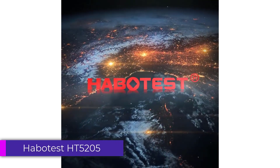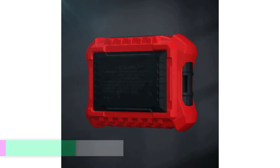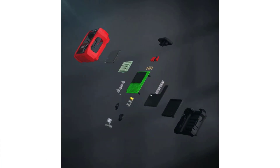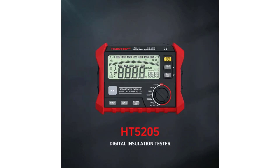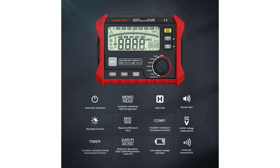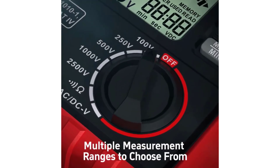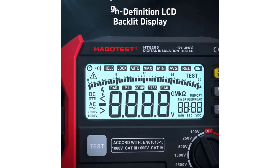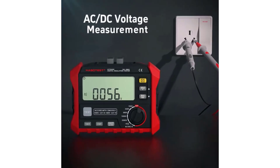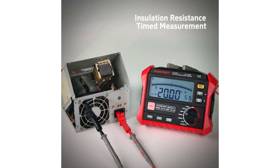Number 3: Habitus HT5205 Digital Insulation Tester. The Habitus HT5205 is a versatile and reliable tool for electrical testing purposes. With its compact dimensions of 180 x 140 x 65 mm, it's portable enough to carry around conveniently, while still offering a wide array of features for various testing needs. One standout feature is its testing voltage range of 0 to 1000V, allowing for thorough testing of insulation across different voltage levels.